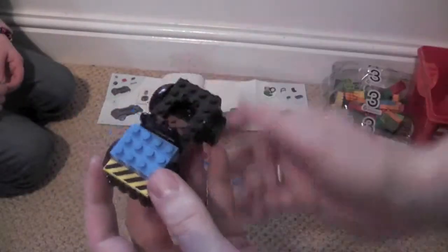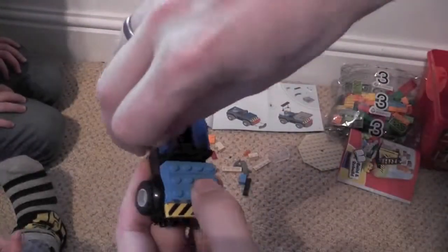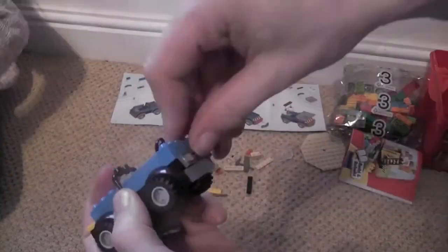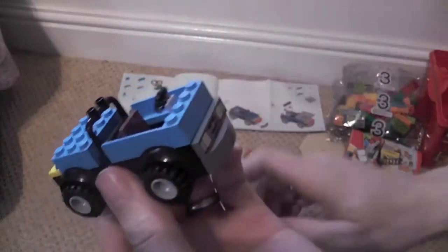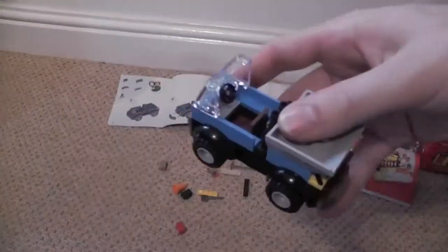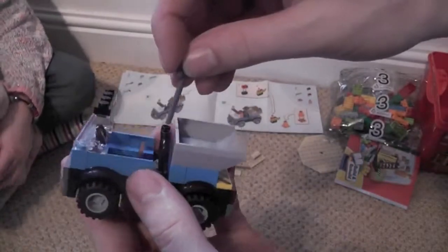There's the seat and the steering wheel in place. Pretty chunky car. So we've got that so far — we've got a dumper truck, and we've got some tools that go in the back.